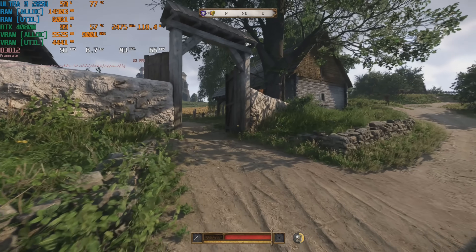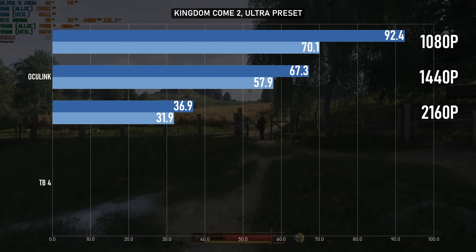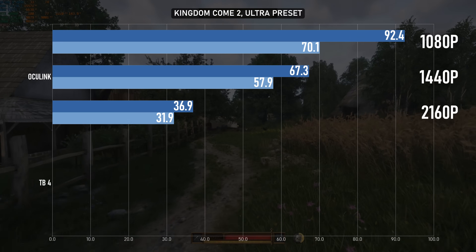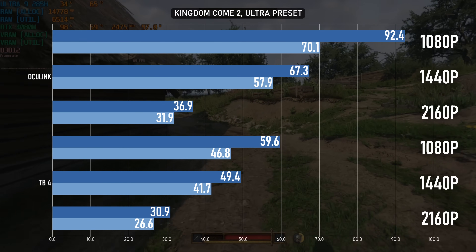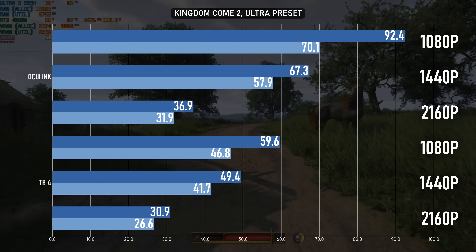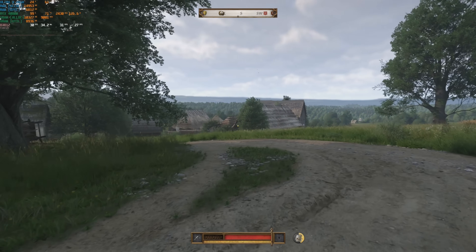Kingdom Come 2 glides along on the Oculink setup, remaining a solid 60-plus even at 1440p. 4K is a little disappointing and you'd definitely want to turn on some DLSS at this point, but I'd still call it a good experience. Over Thunderbolt there's a smaller bottleneck than the last two tests, but it's still substantial. At 1080p we're now below 60fps, at 1440p it's below the 50 mark, and 4K hovers around 30. All of this is fixable with DLSS, but it's still a big waste of this GPU's potential performance.